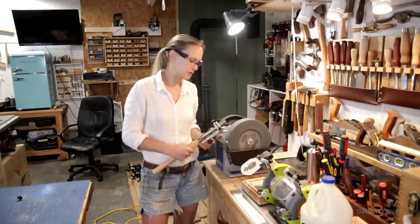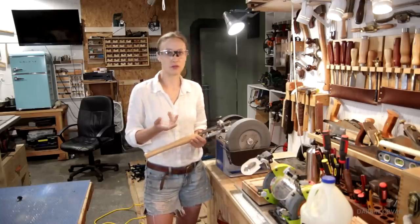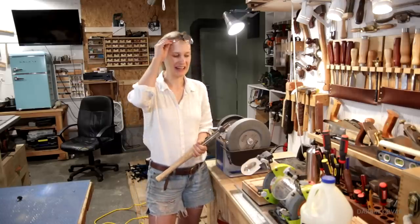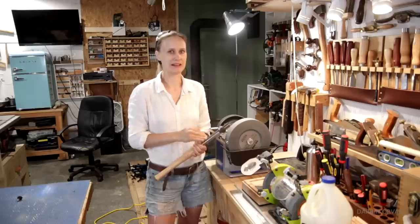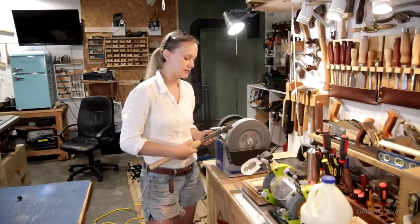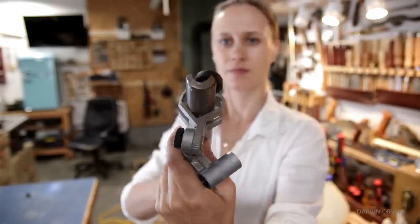In the past I was mostly using carbide tip turning tools, and of course with those you don't have to sharpen them — you just replace the bits. But there's something about these traditional ones that I really like. Now I've got my skew chisel too. I want to build a collection of nice turning tools — I want to get some more bowl gouges and keep them super sharp.